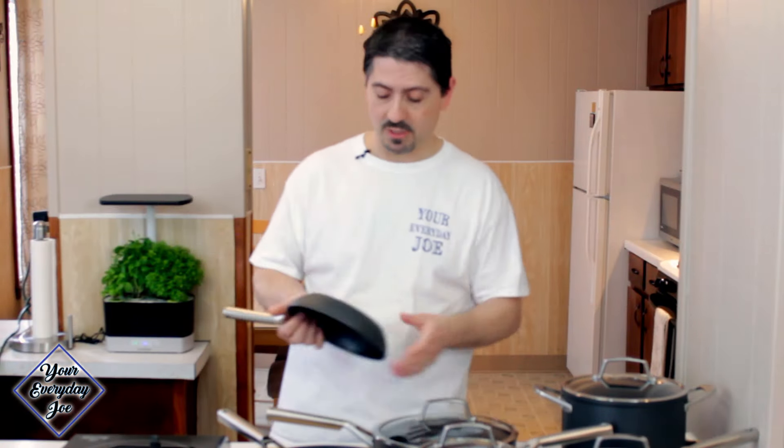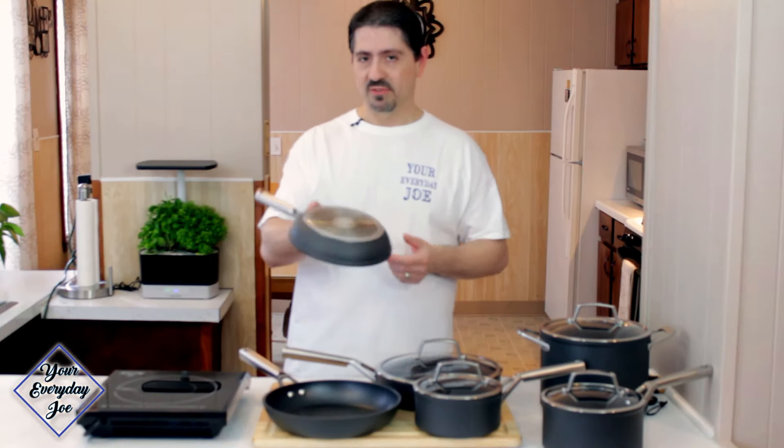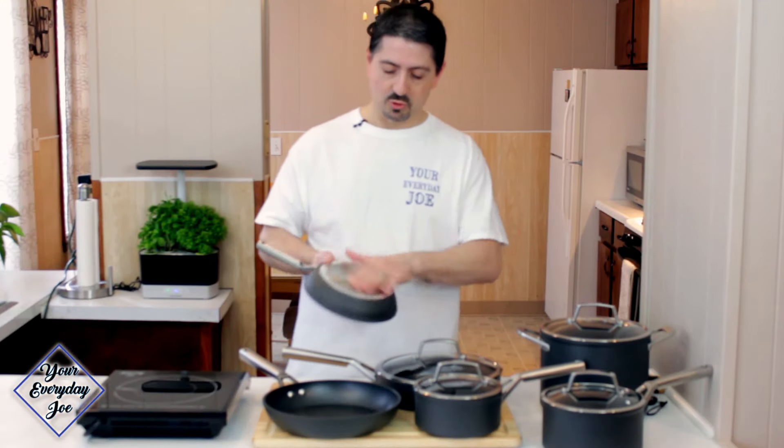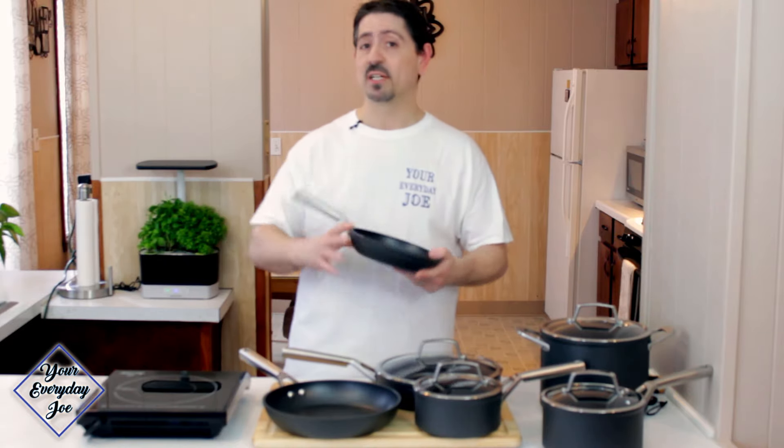This is the one pan that I noticed we damaged the most, probably because we use it the most. The handles are all in good shape. I didn't notice any discolorations on the inside, but I did notice them on the back, on the stainless steel base. We use gas burners here, and the gas will discolor that to some degree, but it doesn't affect the cooking.